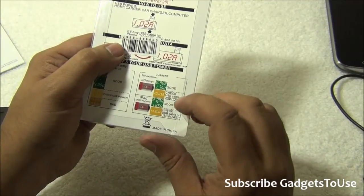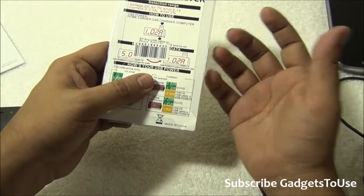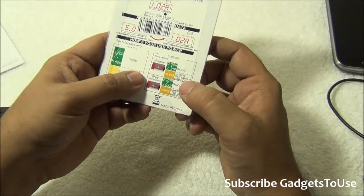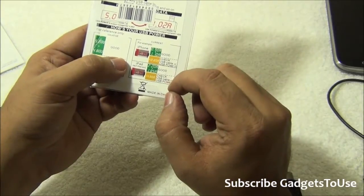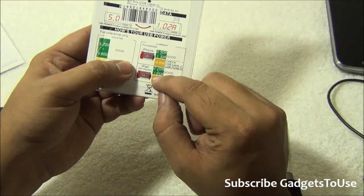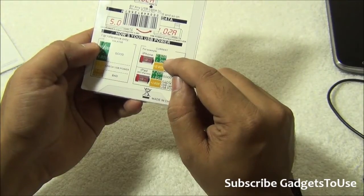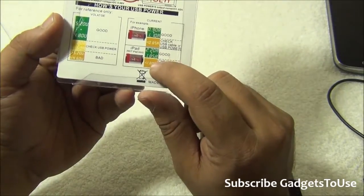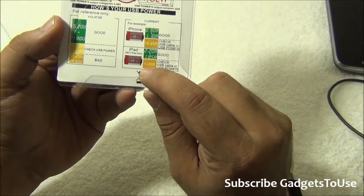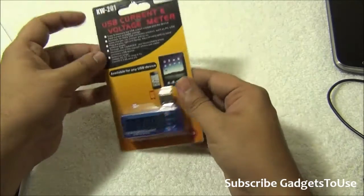This device can be used to test the output current from the charger or the battery pack you buy for your smartphone. For an iPad or tablet, the current should be in the range of 1.82 to 2.2 ampere. If it is less than 1.8 ampere for tablets, then it is definitely not good. This is how it looks — you can use it with a tablet or with a smartphone.